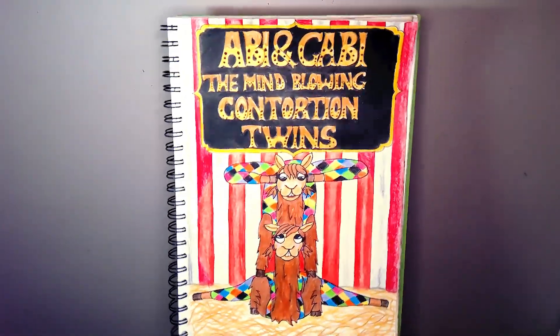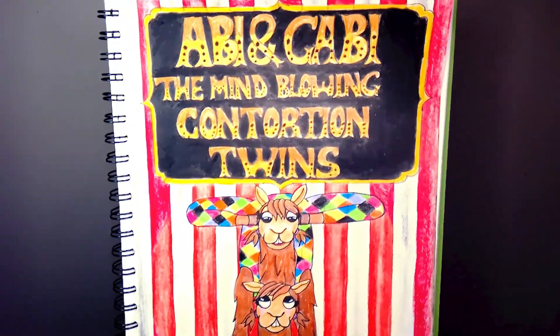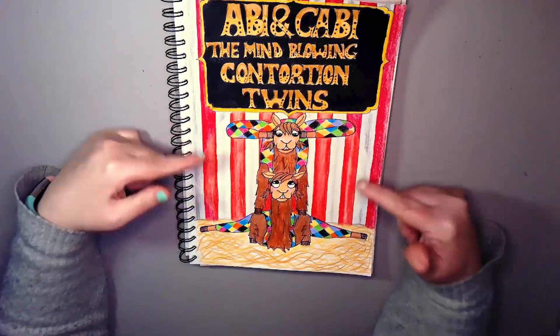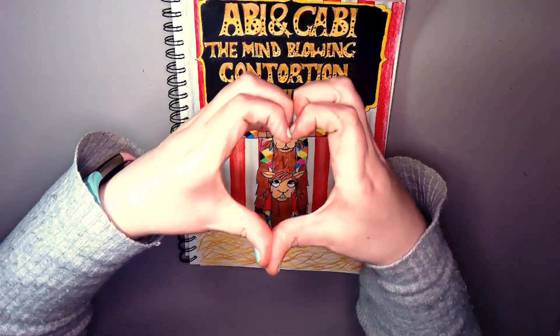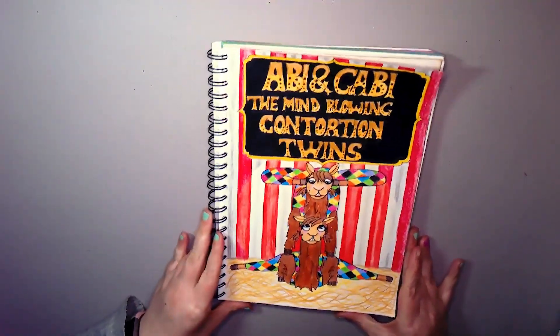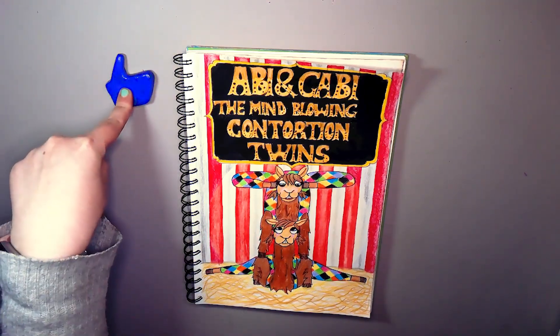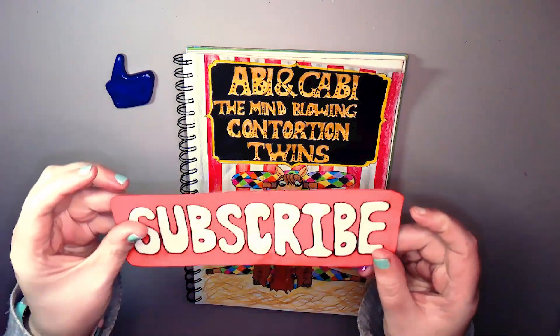Please welcome Abby and Gabby, the Mind-Blowing Contortion Twins! I really like this one — the lettering is the only thing that lets it down. But we love Abby and Gabby — welcome to the Spam Circus! You can join Ali the aerial hooping alligator. If you enjoyed, please hit that like button and hit that subscribe button because it does help me beat the stupid YouTube algorithm.